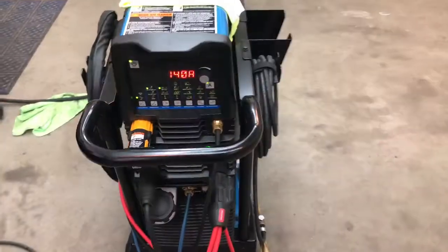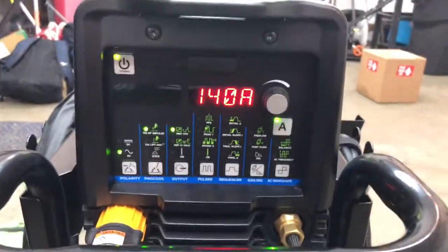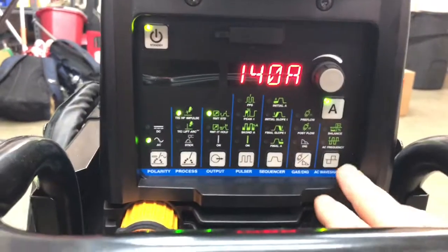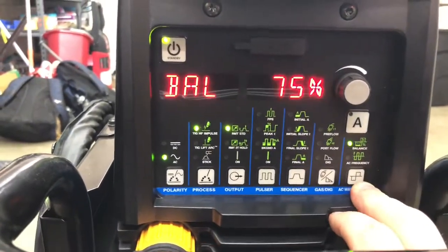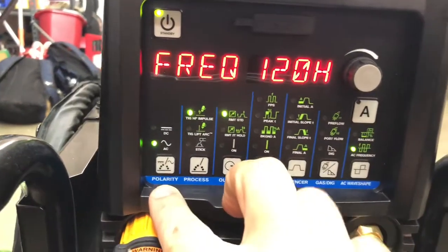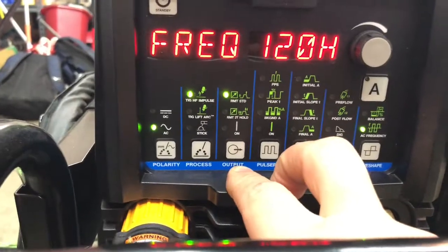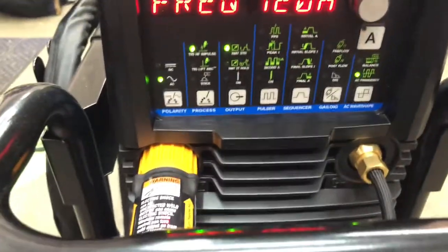This seems to be only on 4043, but bear with me. Two things here: I have my machine set on 140 amps, and I'm going to go into the balance. I have it on ProSat 75, and the frequency ProSat 120. I'm on AC polarity, high frequency, and standard remote. I'm using the wireless foot pedal today.